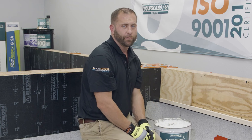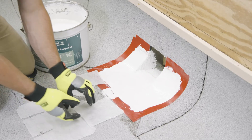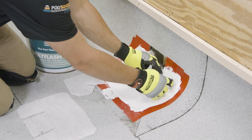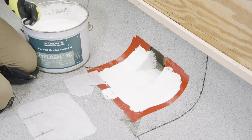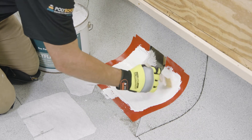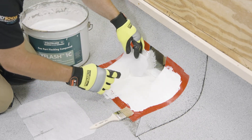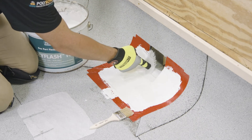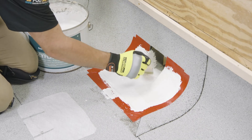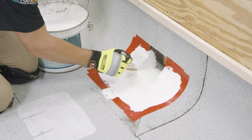Now that we have our first layer of PolyFlash 1C in place, we're going to install our two corner pieces to completely encapsulate those corners with the reinforcing fabric. We're going to install this fuzzy side down. We've already dry cut it to fit and we're going to lay it right into place, pushing it tight into the corners. A nice trick is to use a dry brush to push this into the fabric and make sure it's completely saturated. We're going to take our dry brush, push it into the flashing compound, pull out any wrinkles, and make it as smooth as we can to make sure that we're not creating a ponding water situation.